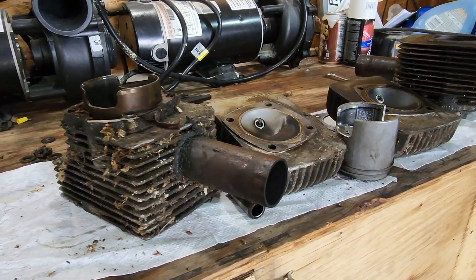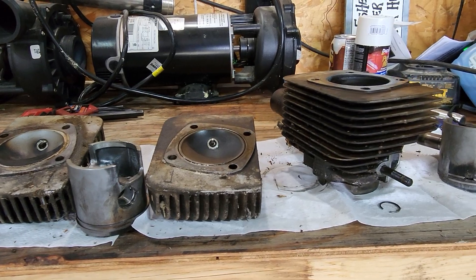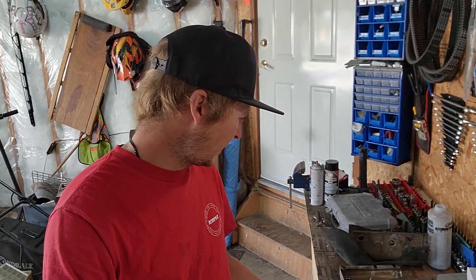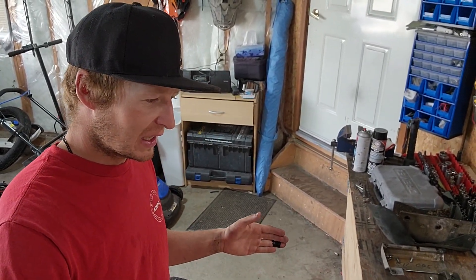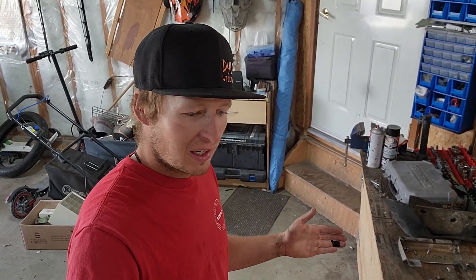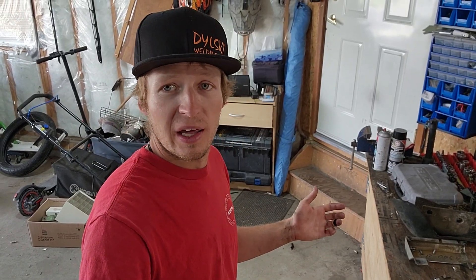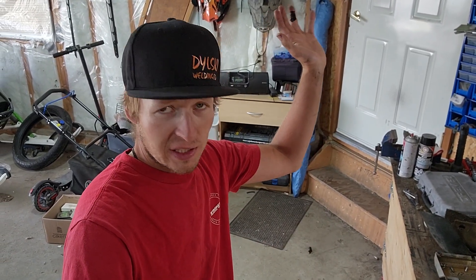That ends another video in the series rebuilding this Alpine before we can get out and ride it. I'm keeping you busy with sled repair videos for a little while. I'm going to hop on the computer and start looking for parts — we're going to need carb parts, engine parts, all sorts of parts. Thanks everybody for watching. If you're one of my Alberta brothers, heads up — I think I'm going to have some Alberta Snowmobile Show tickets to give away in the next few weeks. We'll all be there so you can come by and say hi. Thanks everybody for watching.